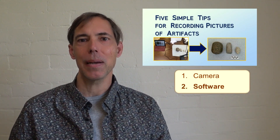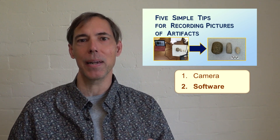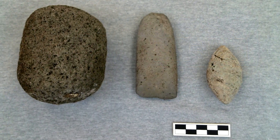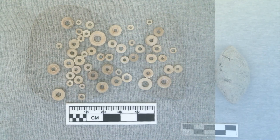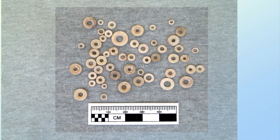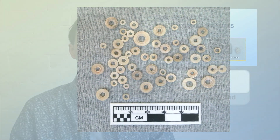Number two, I recommend not worrying too much about software for processing the cosmetic output of images. In archaeology documentation, the original and unaltered image is most important for authenticity. A few simple adjustments are acceptable, such as cropping the excess margins of an image without altering the image itself.